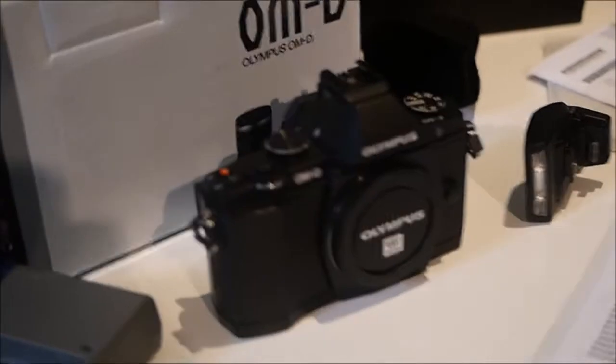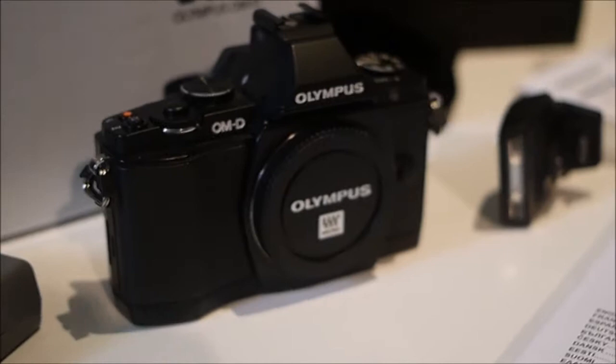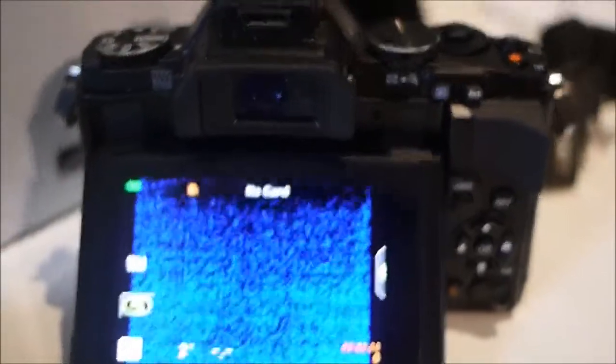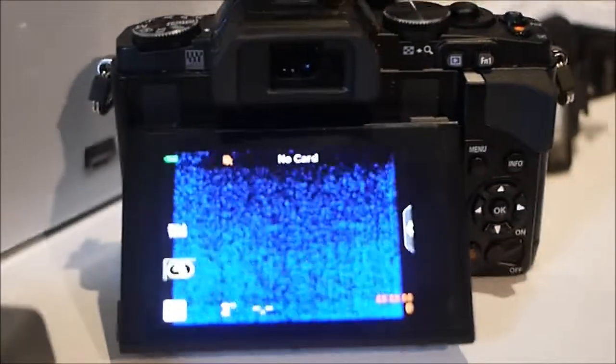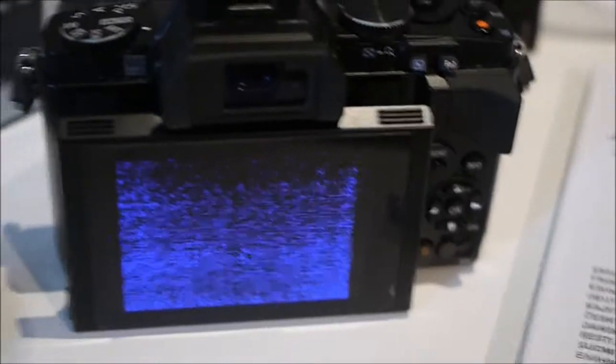The focusing speed is excellent — there's nothing I can say is not amazing on this camera, I absolutely love it. It's the body only, and it's got this amazing viewfinder in the back which is very clear. You've got this fantastic tiltable screen, very high resolution, and a great grip so you can really hold it securely.